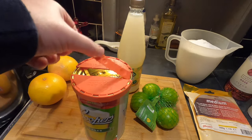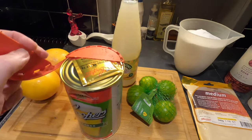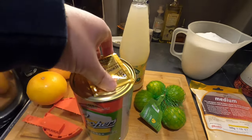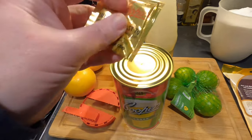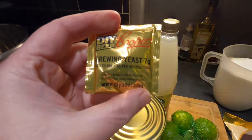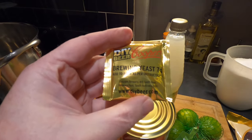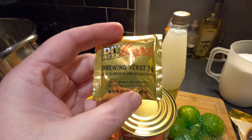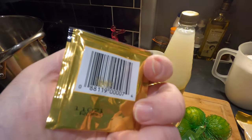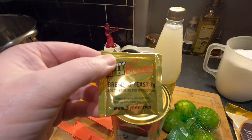The top of the Cooper's kit just comes off and reveals a sachet of yeast. This is brewing yeast, seven grams — it just says Cooper's brewing yeast, nothing else to suggest what sort of yeast it is. I'm going to stick with this yeast that came with it and not add anything different.